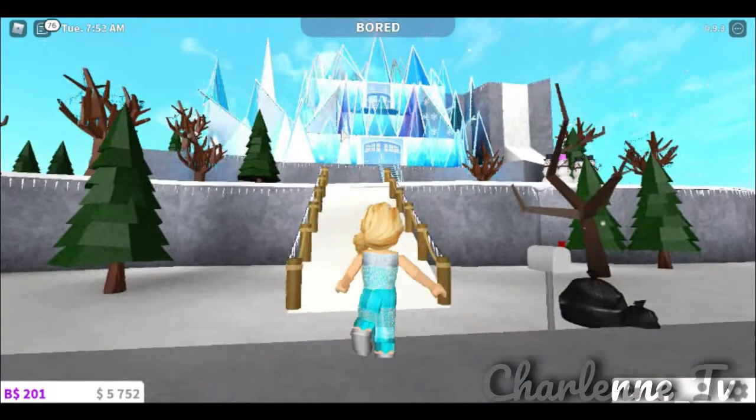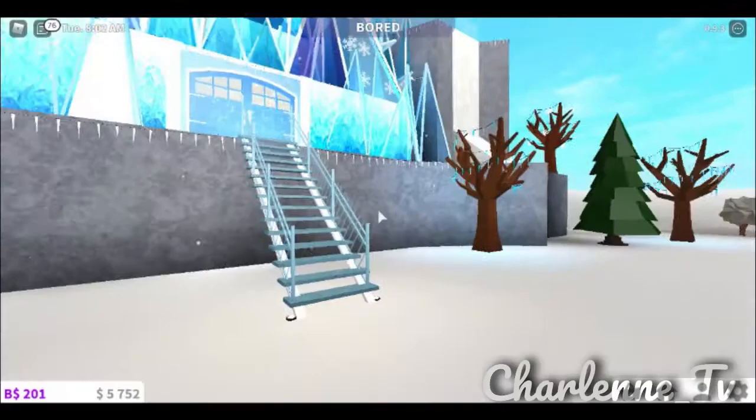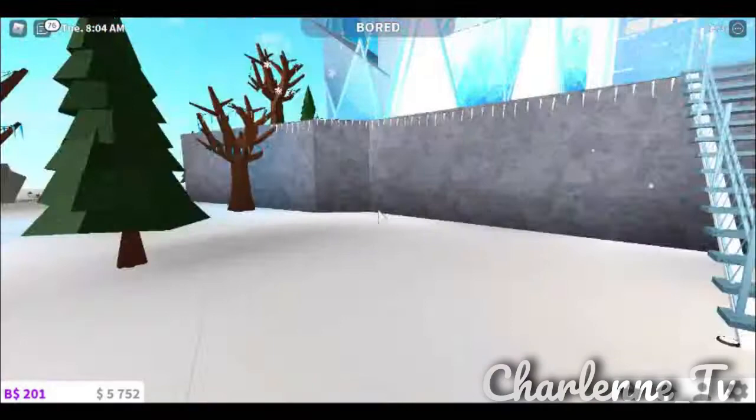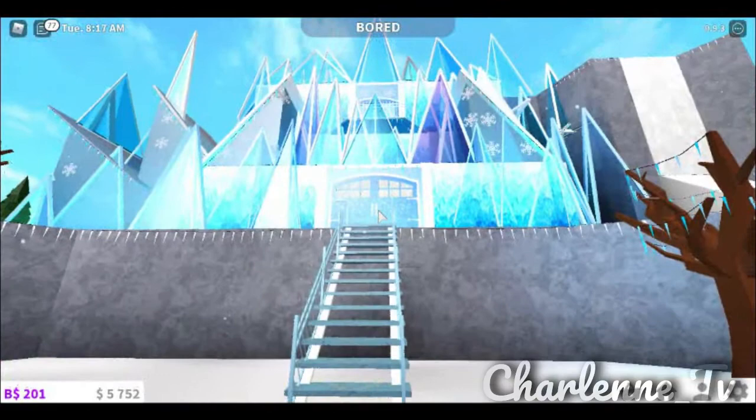So here's the ice castle I made — we can basically go up, and I made a very big plot for it, as you can see. I have my snowman, I have a little ice staircase, these are Olaf's sisters-in-law, but yeah, let's get into this beautiful castle we have here.